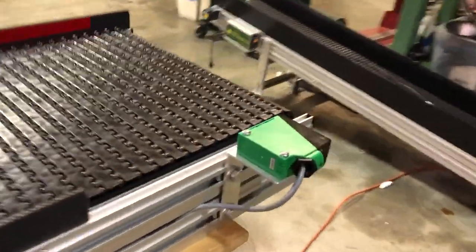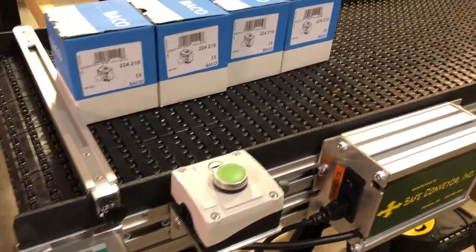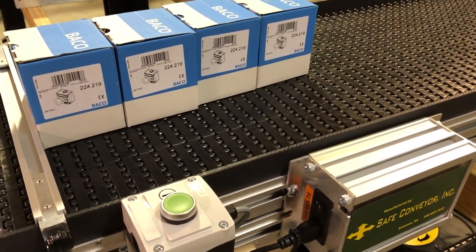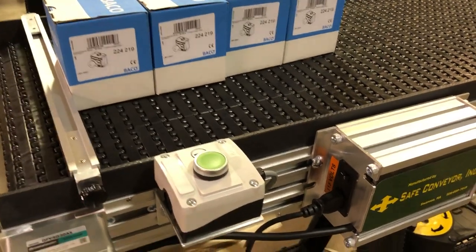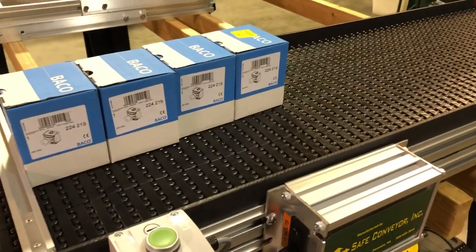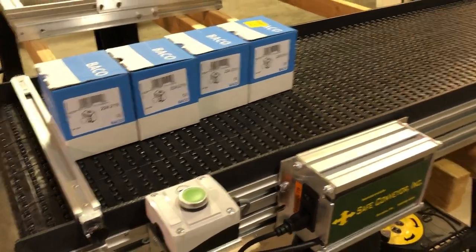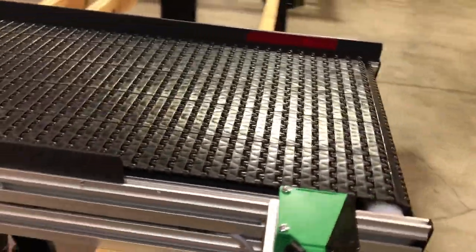If you were to take the same sensor and put it at the end of the conveyor, similar to where the switch is, you could have something come to the end of the line and stop. But keep in mind that when you do that, the whole line stops. So if somebody is putting things on the other end, they're not being moved out of the way.